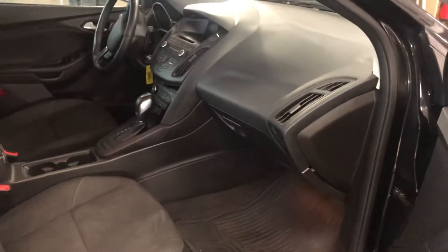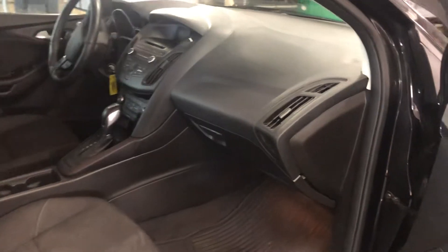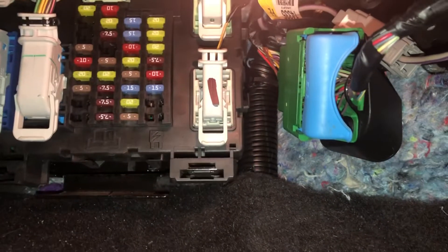The second fuse box location is located on the passenger side of the car, right over here. Here are the fuses.